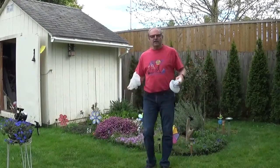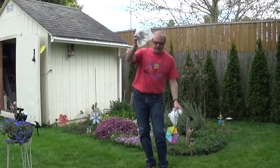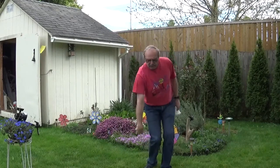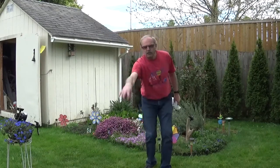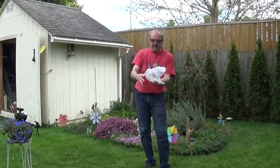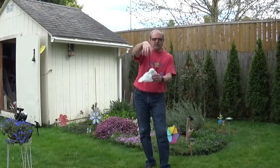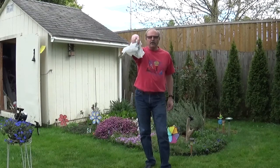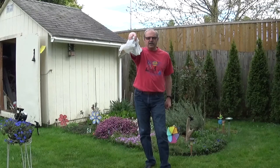Hi boys and girls, today you're going to learn a little bit of juggling. All you need is some plastic bags. You start with one bag first. You need to learn how to catch the bag — take your hand and swipe down, put your hand up, swipe down. You take your plastic bag, hold it with your fingers down, bag under it, open your fingers, open your hand, and then you catch it.